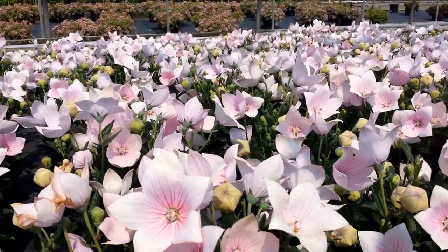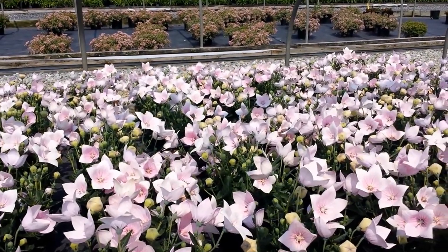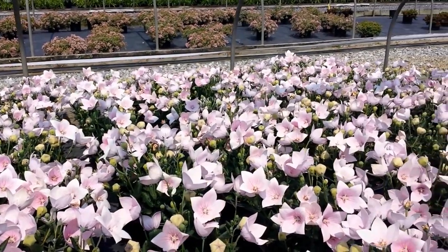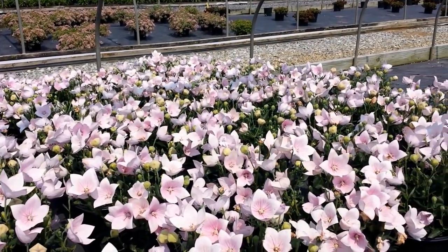This is a little perennial that's great for putting at the fronts of beds and borders, raised beds, rockeries, lining the sides of paths — edging anywhere where you can enjoy these beautiful soft pink flowers.